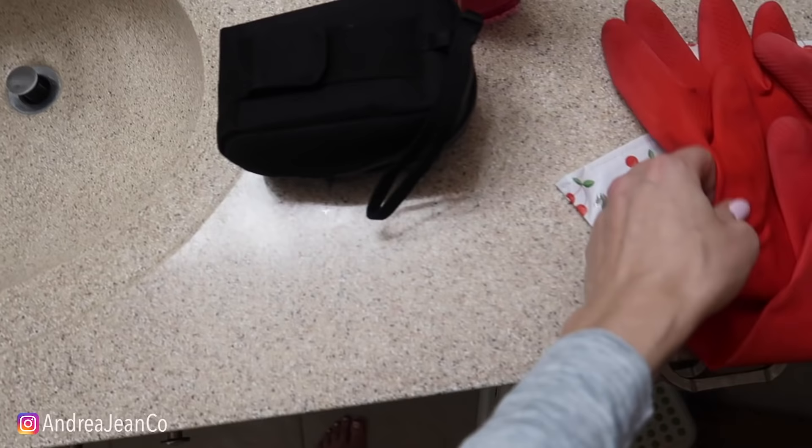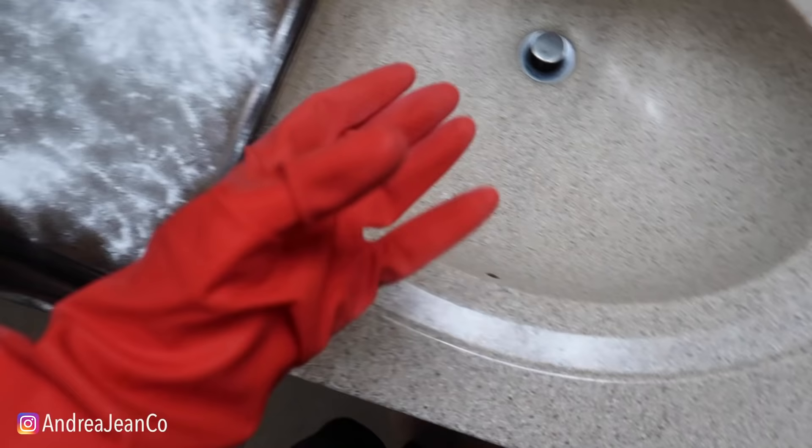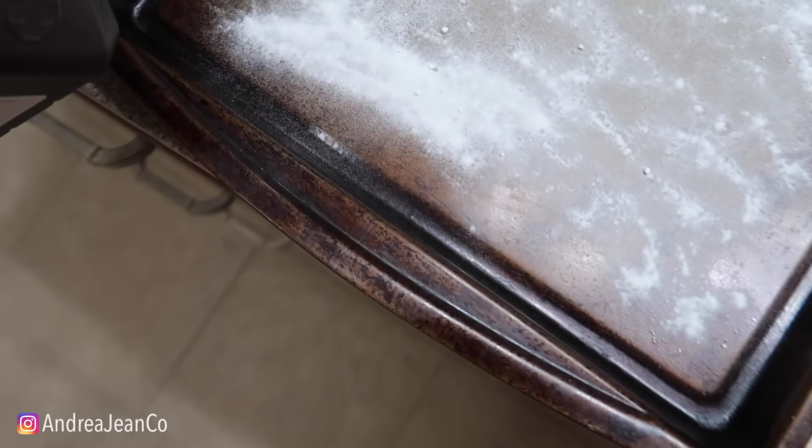I got a glove here - let me get a glove out. I buy these from the Dollar Tree because they work well, and who doesn't love things that are a dollar?